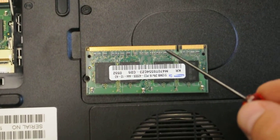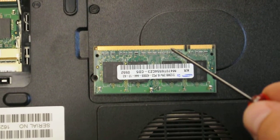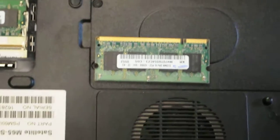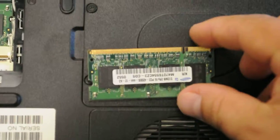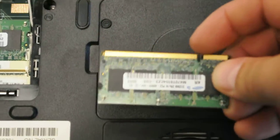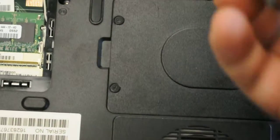There are different kinds of memory. You have this little indent, and it could be down here or down here — that's basically the hardware snap. If you don't have the right kind of memory, you're not going to have the right kind of tab, and so you're not going to be able to put it in.